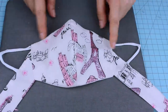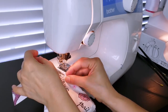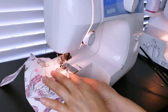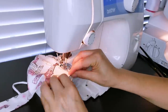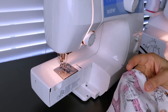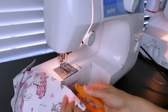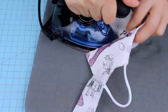When finished ironing, we're going to topstitch the top and bottom, leaving one-eighth of an inch seam allowance or four millimeters. Then iron it and we're going to place the velcro fastener.